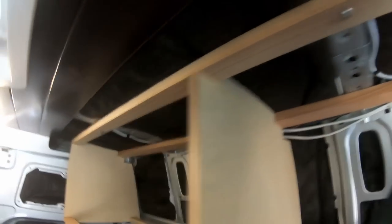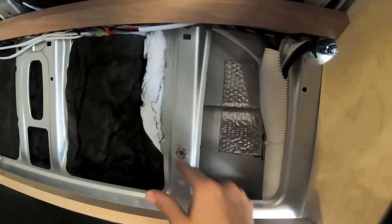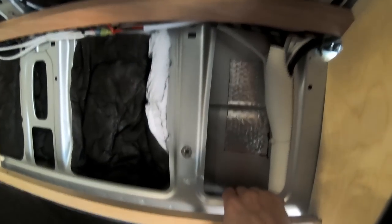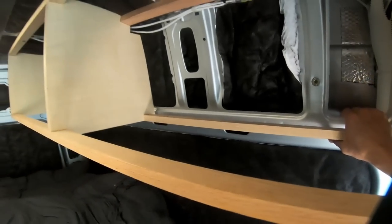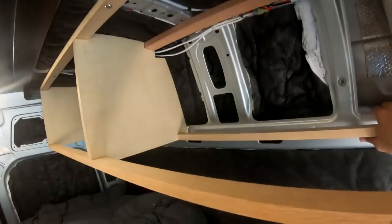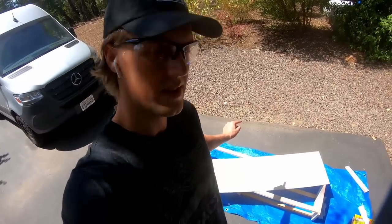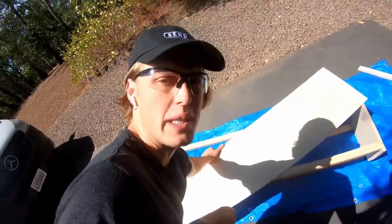Both holes lined up perfectly — the Play-Doh trick did the trick. The cabinet is aligned flush with both the top and the sides. I haven't yet aligned the back nuts so I'll do that once I get the plywood attached to the back part of the cabinet. Let's go ahead and start wrapping this thing with quarter-inch birch.